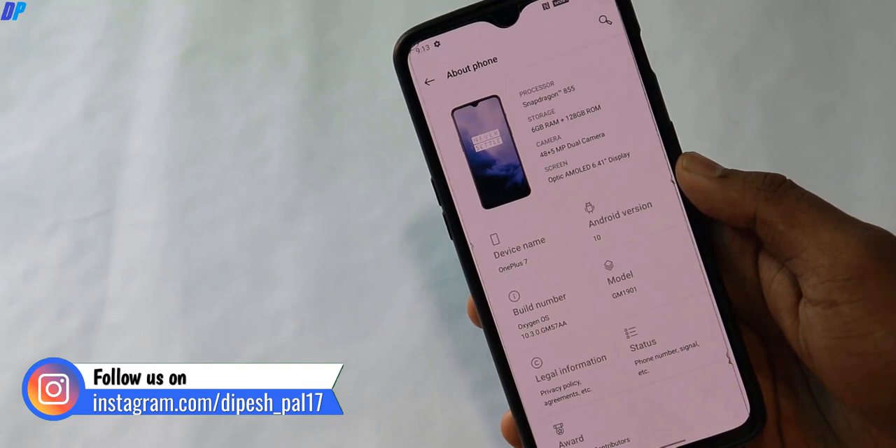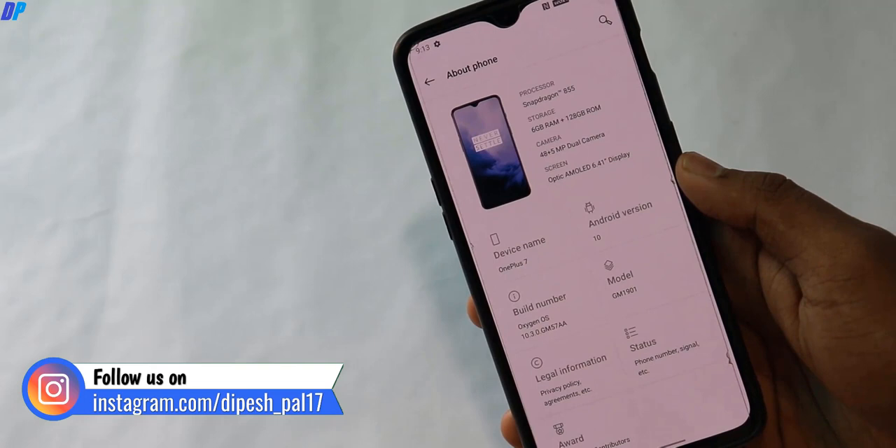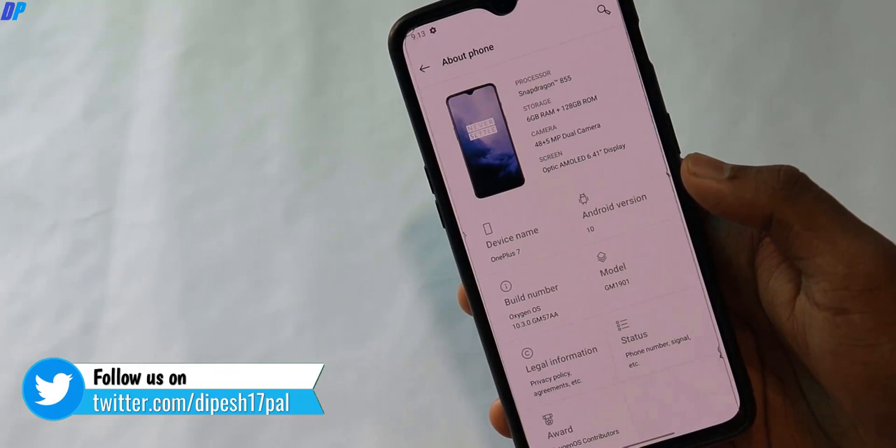The device I'm using is OnePlus 7, but this trick is gonna work on all the OnePlus 7 and 8 series. Currently my device is running on Android 10. You can follow the same method for the Android 9 version also.